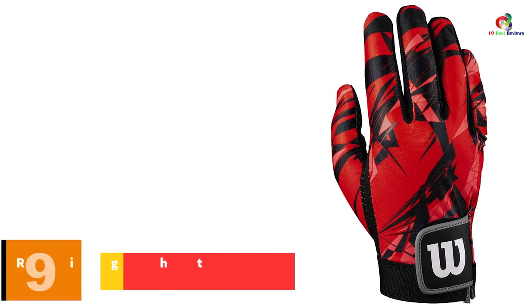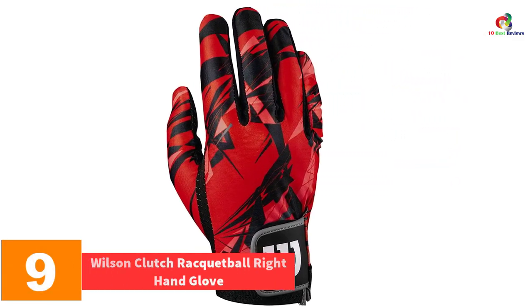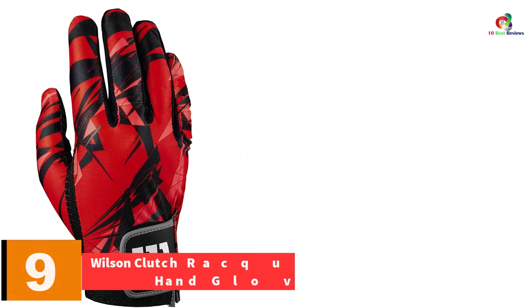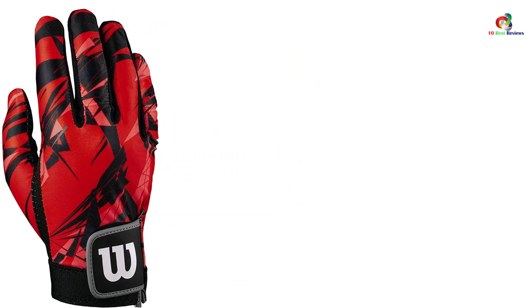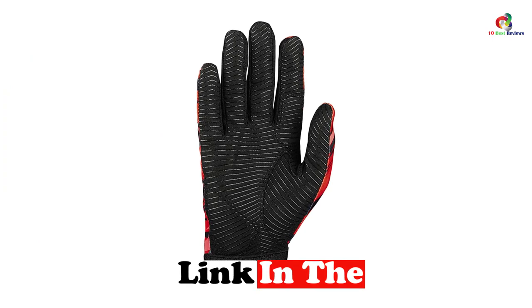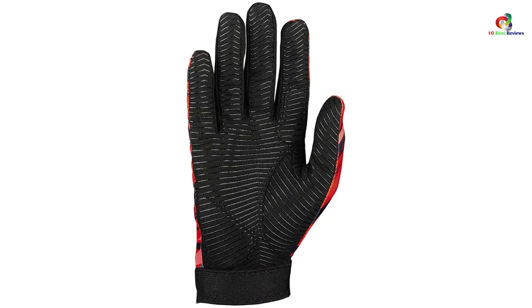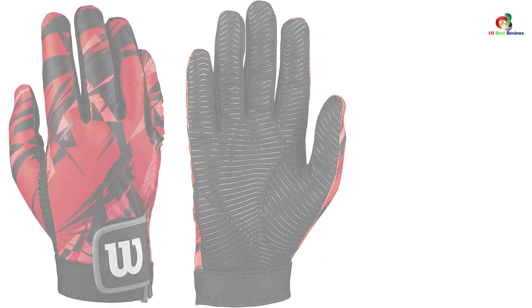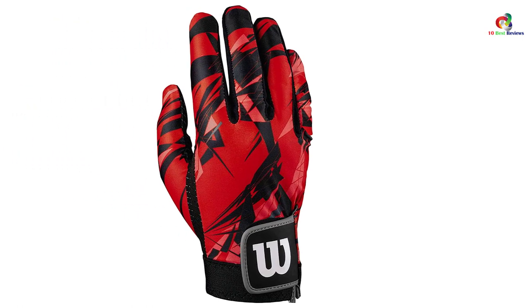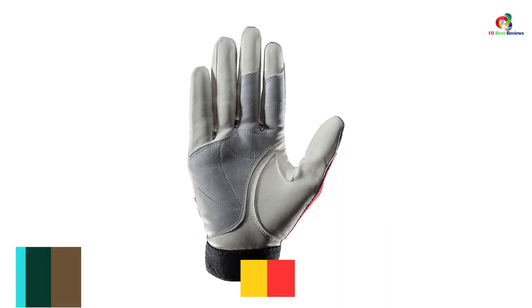Moving on, at number nine we have the Wilson Clutch racquetball right-hand glove. Wilson gives us a great leather glove for a balance among comfort, durability, and protection. The goatskin is soft and offers a good grip on your racket. The attractive black and yellow exterior will please many users. There is protective padding to keep your hands secure from grazes and blisters, especially if you fall a lot during play. A key feature is the finger design that restricts the thumb from bunching.